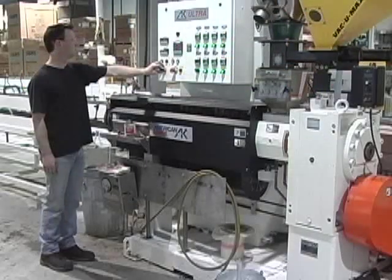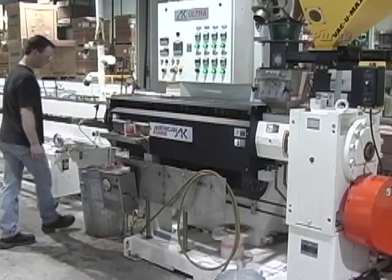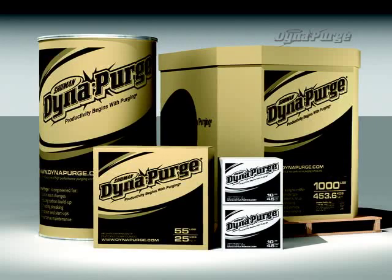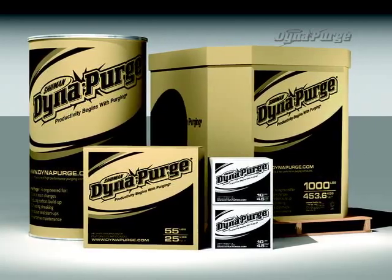In this section, we will cover the suggested purging procedure for conducting a shutdown and start-up in an extrusion blow molding machine. But first, it is important that you select the appropriate grade of DynaPurge for your specific needs. If you haven't done so already, please consult your DynaPurge representative to determine which grade is best for your purging process.